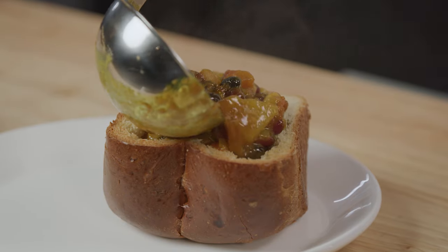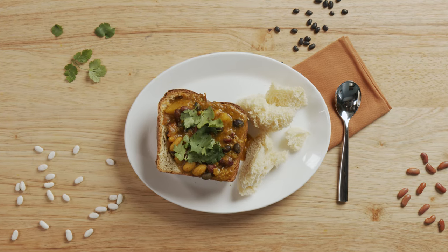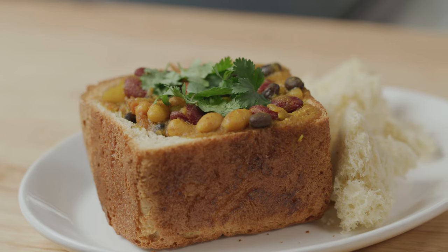Ladle the bunny chow into the bread bowl and garnish with cilantro. Serve the bread insides on the side for dipping. You will love the aromatic spices and hearty beans in this bunny chow.